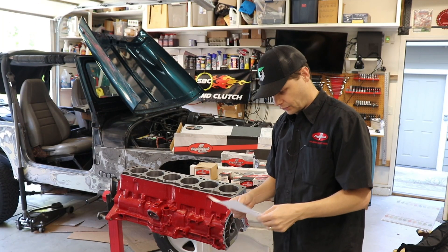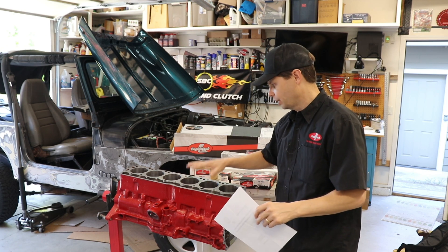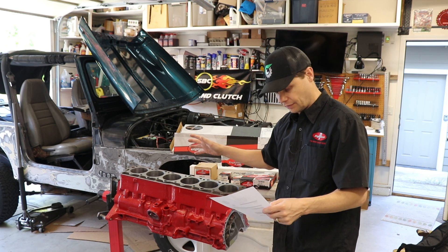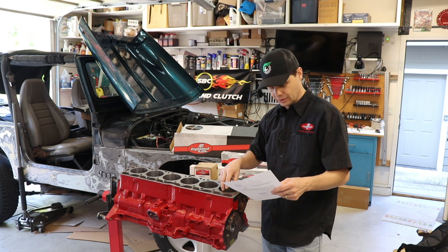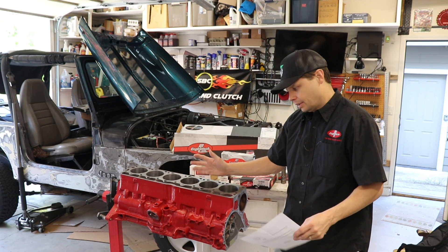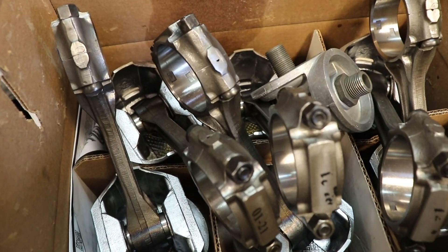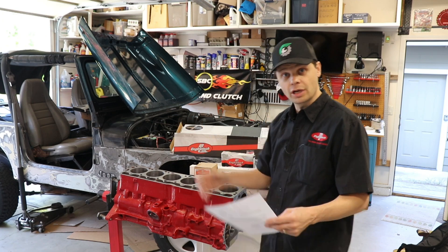Let me cover exactly what all that cost from the machine shop. I found my invoice. To clean and mag the block — when they mag it, they're looking for cracks in the block — plus hot tanking, cleaning, and installing the cam bearings, all of that together was $75. To bore and hone the cylinders was $96. To have the block decked was $100 — a lot, but it needed to be done. And I also had them hang the pistons on the rods for me, which was $30. That's everything I needed from the machine shop.